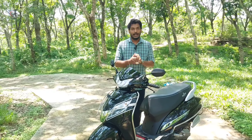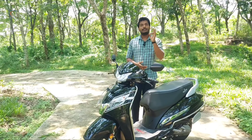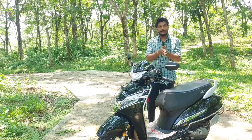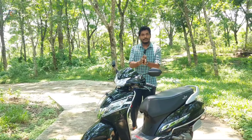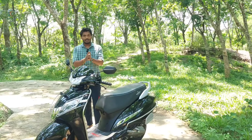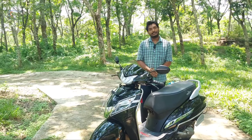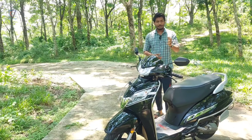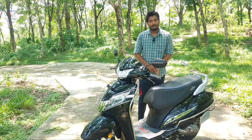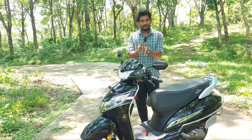We have two models of Activa: Activa DLX, which is the Activa standard DLX model, and H-Smart. We have the same model in the Activa 105cc. We have the standard alloy disc model. We have the same model as H-Smart.